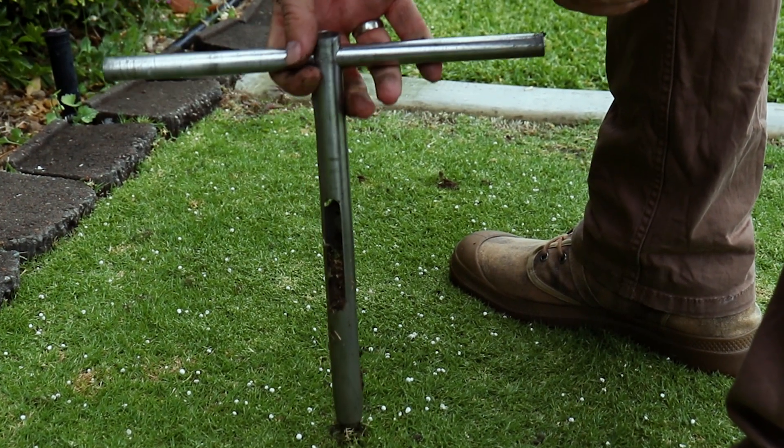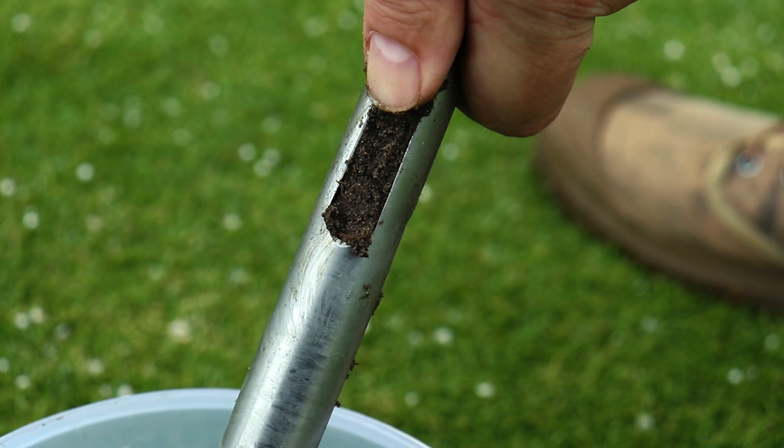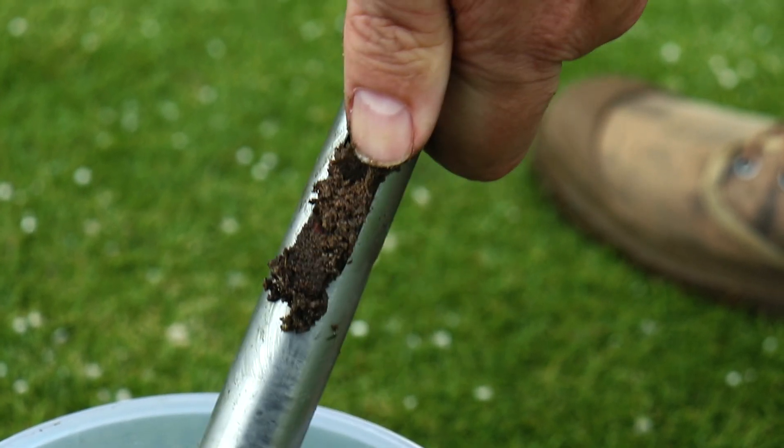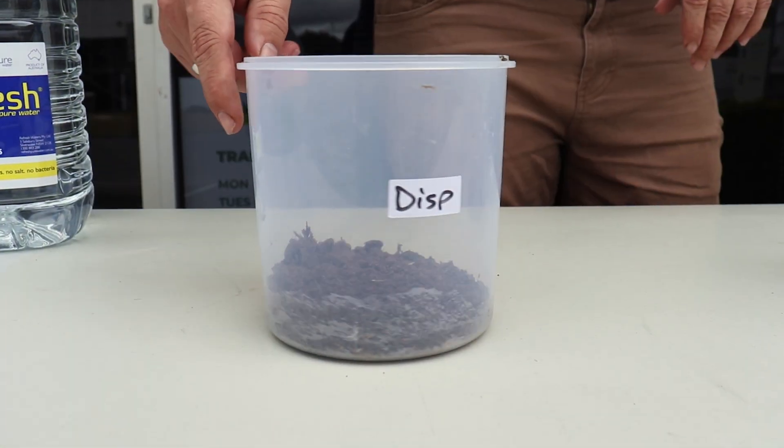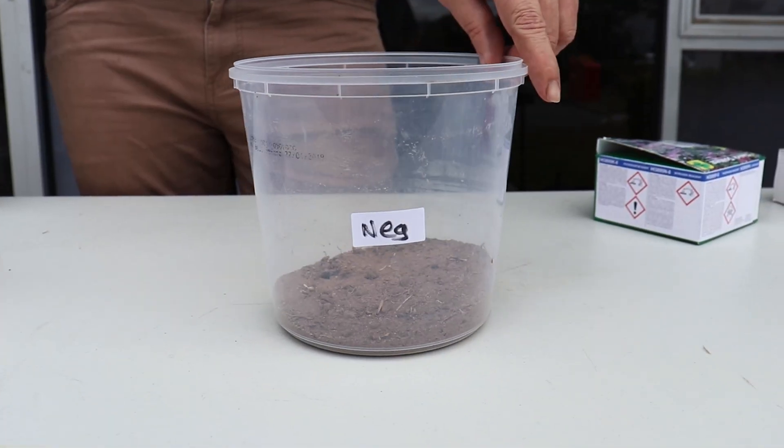You want to get the soil for your test from a depth of 100 to 150 millimetres. We used a soil sampler, but you could use a simple hand shovel. Once you've pulled up the soil, mix the samples together and label them so you remember which is which.